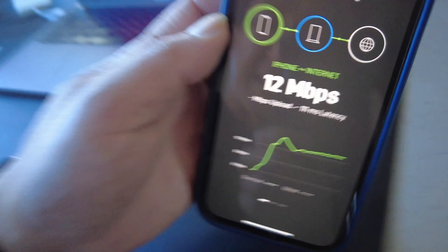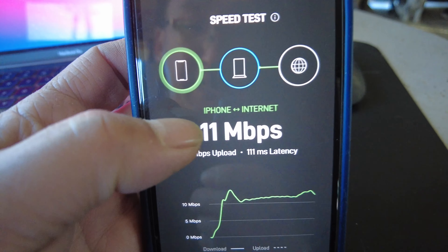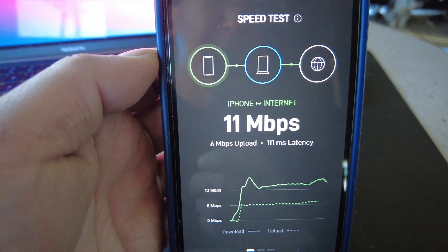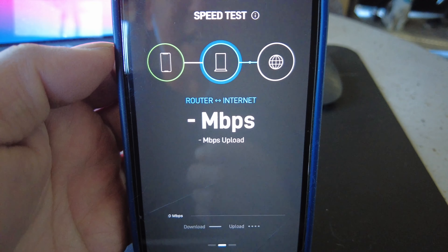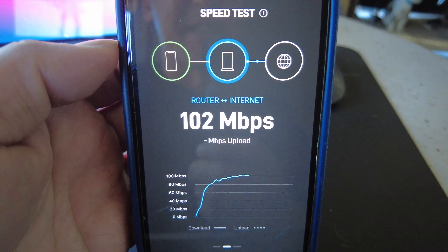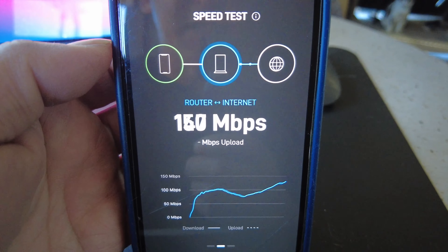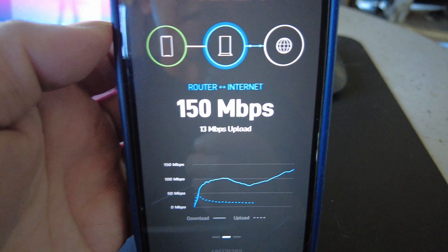There are three measurements in this speed test. The first measures the device — your iPhone, iPad, or Apple TV — directly to the internet. It shows about 6-7 megs upload and 11 down. The next one is router to internet speed, and that's going to give different readings. Router to internet: 150 megs down.